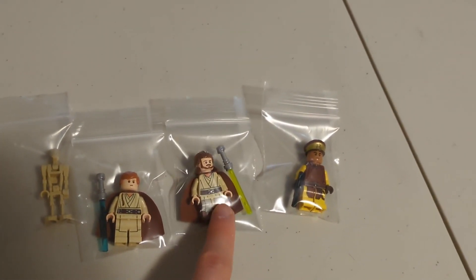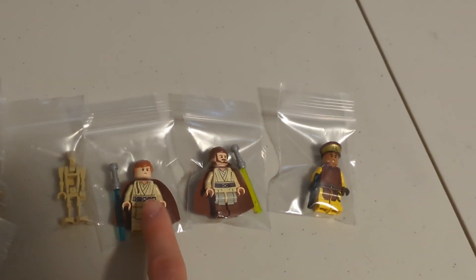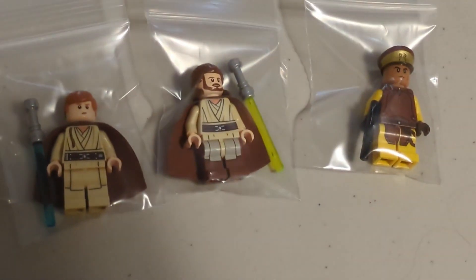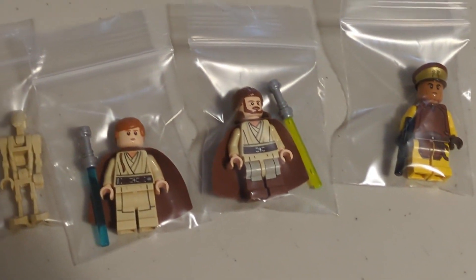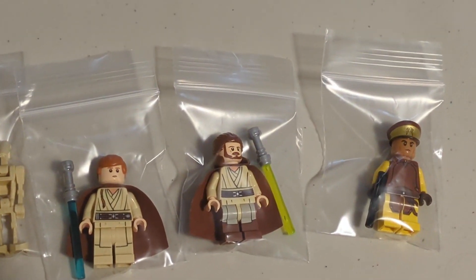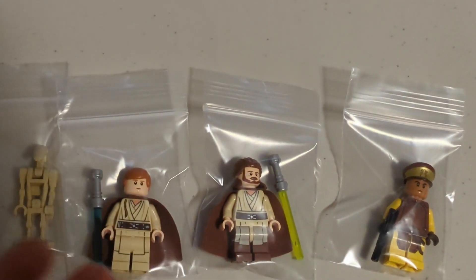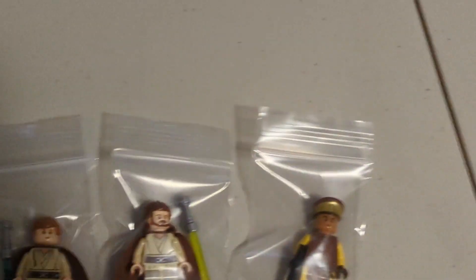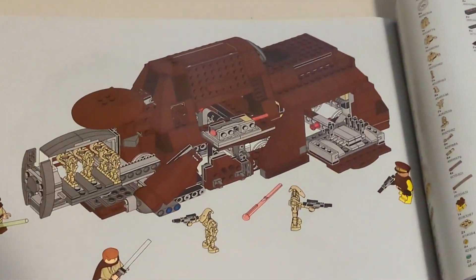Going back to the minifigures — this one's exclusive, I believe. The Qui-Gon Jinn with those printed legs is exclusive as well, and so is this Obi-Wan. They're just really good minifigures — very detailed for 2014. I was actually impressed and surprised, because usually back in the day they weren't as detailed as they are now. These are really comparable; if I saw them now I'd think they were made in 2020, but they were made in 2014.